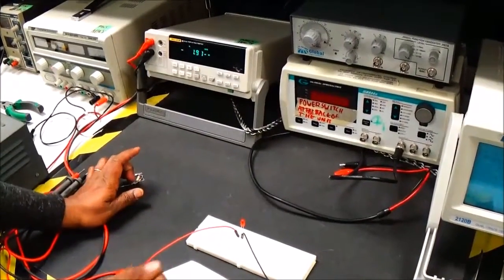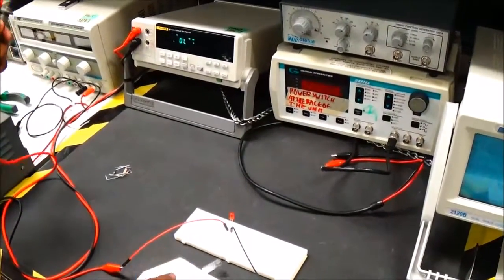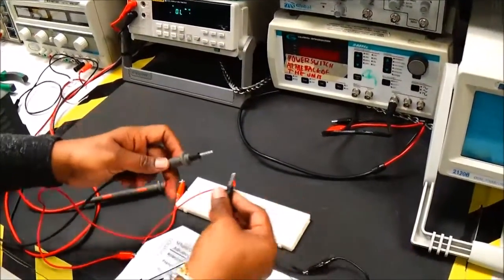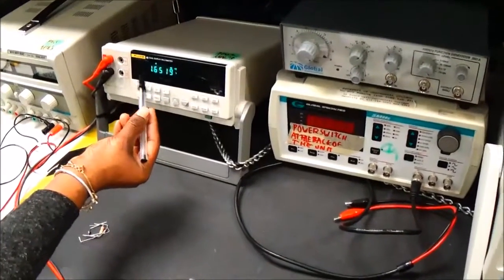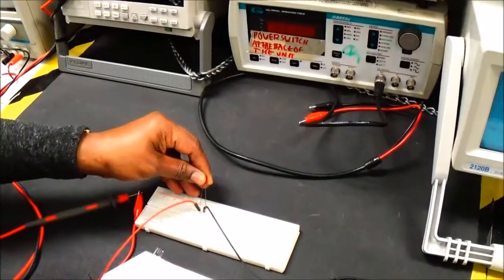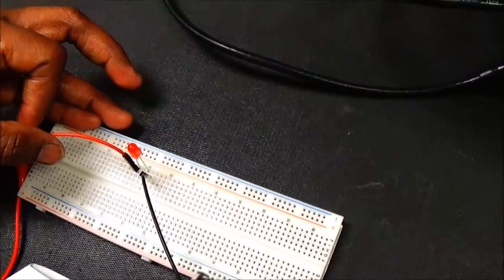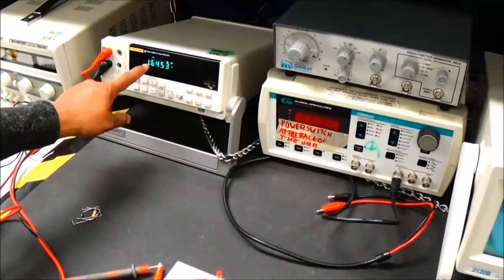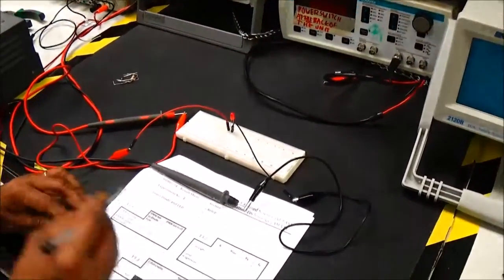The first thing to do is check if the LED is working fine using the diode testing position on the DMM. Connect the positive of the LED to the positive of the DMM and the negative of the LED to the negative of the DMM, set in diode test position. This is forward biasing the LED, and it is giving me a voltage of 1.65 volts. I'm going to note that in Table 3.1.